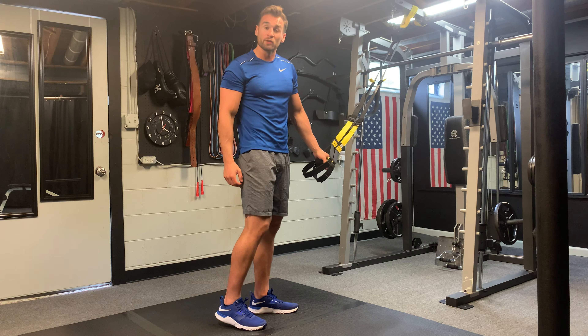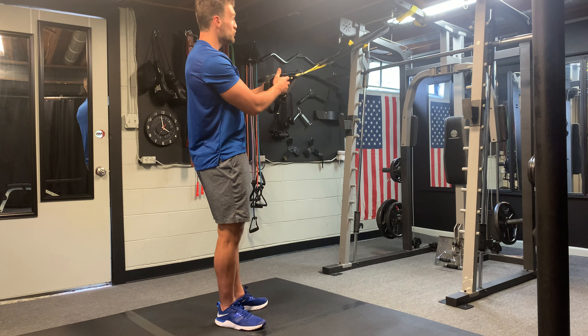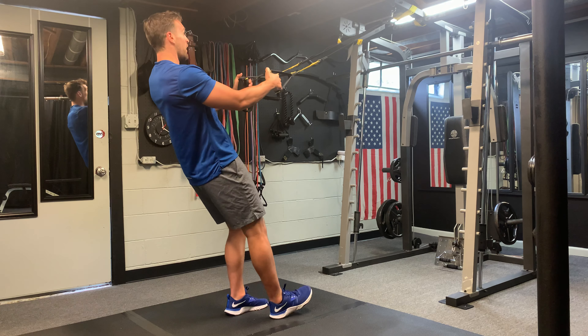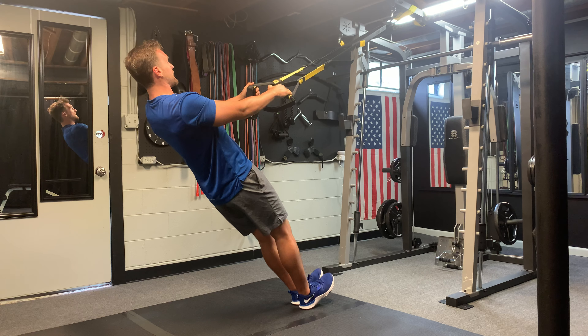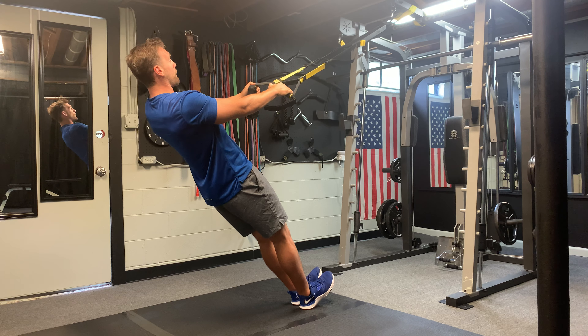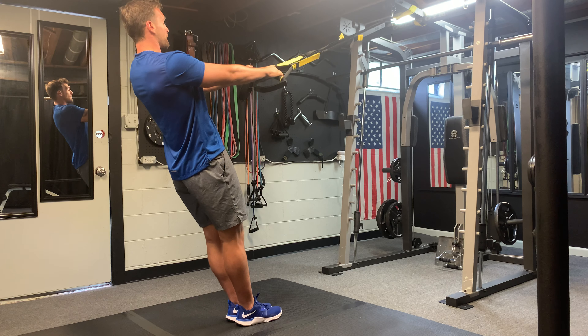TRX row. For this exercise we're going to be using the TRX suspension bands. We're going to have our grip at about a neutral position with our palms and we're going to go ahead and lean back. The more you lean back with this exercise, keeping your body nice and straight, the more difficult it becomes. To make the exercise easier, go ahead and stand upright more.